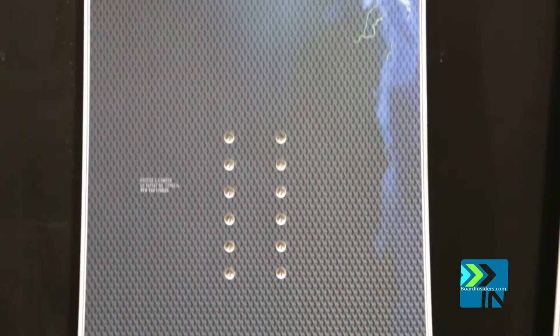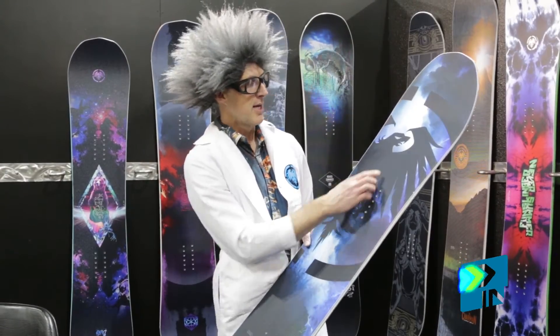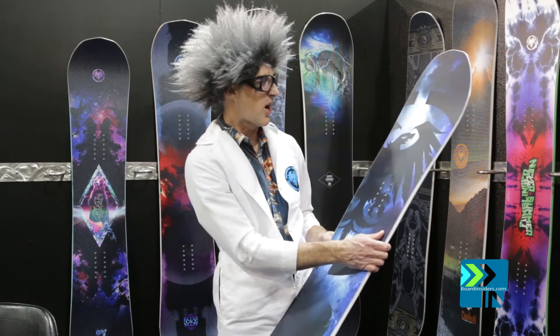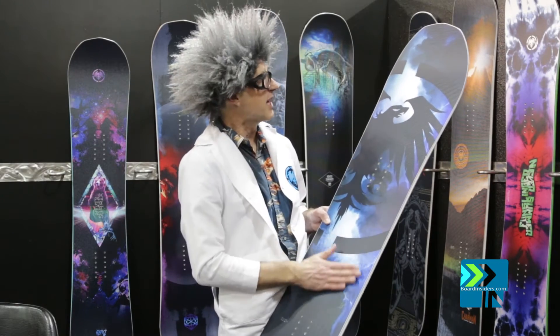The 25 features a beautiful new top sheet, our Hextech top sheet. The Hextech has almost a hexagon cube look to it, so it really looks tech and trick. And if snow doesn't adhere to it, it'll brush right off, but it gives you a little texture for getting off the lift.